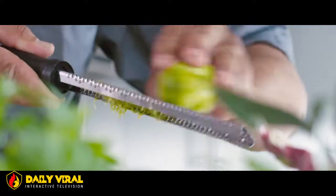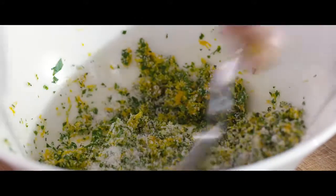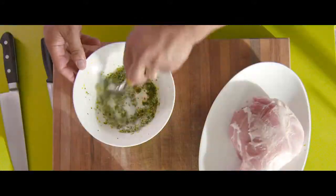Now we're going to move on and grate our limes, and lastly we're going to grate our oranges. Then take a small bowl and mix together our grated citrus fruits, kosher salt and our fresh chopped herbs.